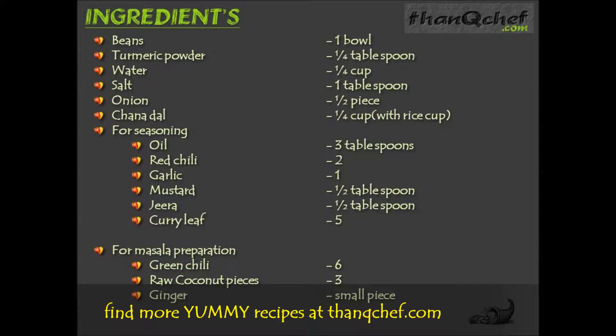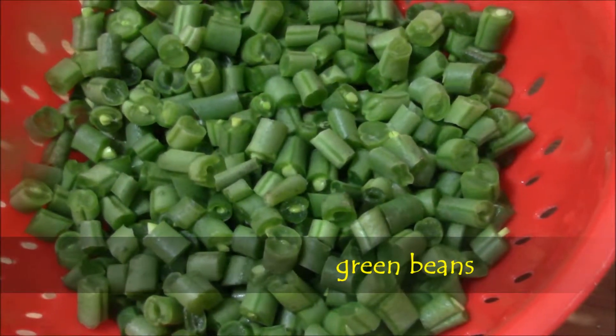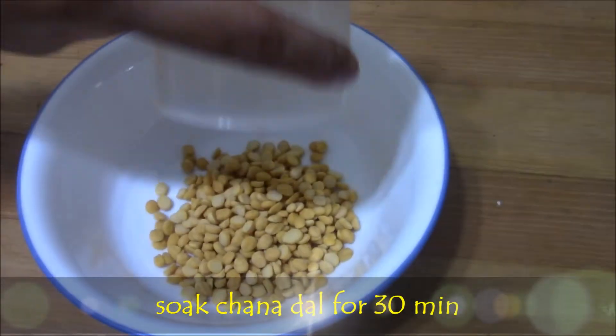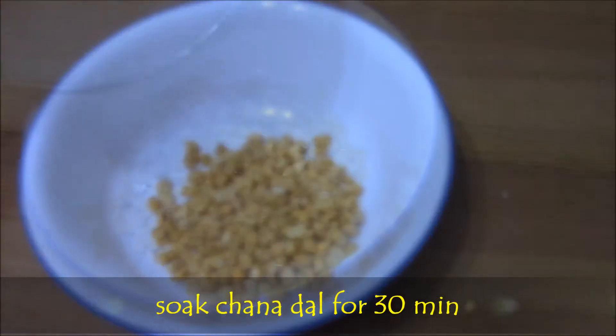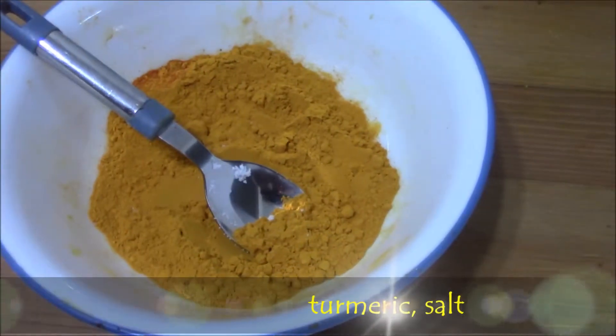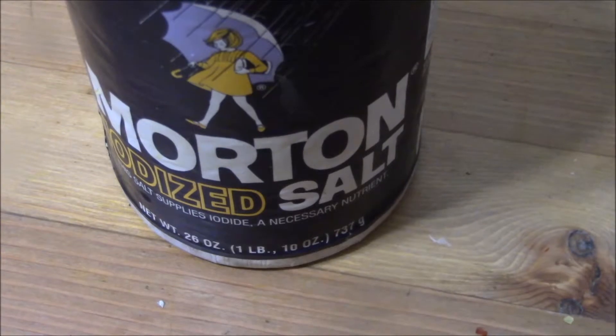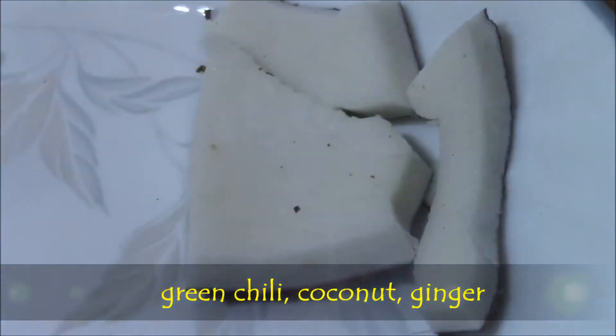Now let's see each item in the video. Green beans, onions — cut them into small pieces. Chanadal, soaked chanadal for half an hour. Turmeric powder, salt. Masala items: green chilies, coconut pieces, ginger.